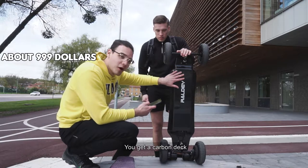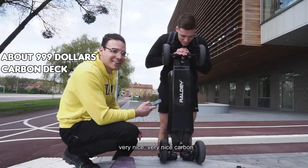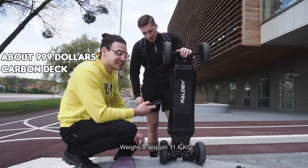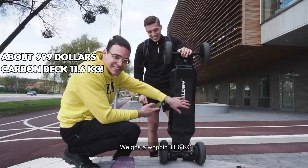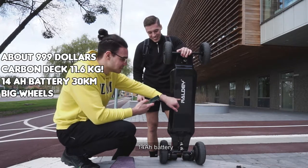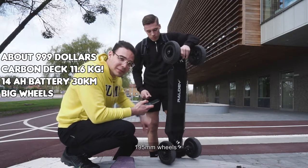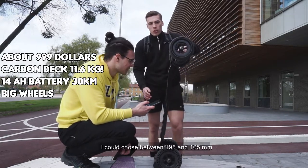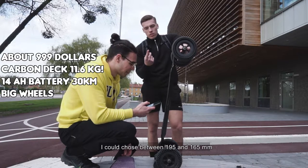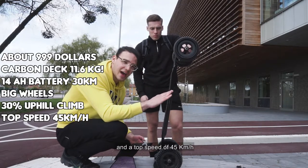First thing, you get a carbon deck out of Japanese T700 — very nice carbon. It weighs a whopping 11.6 kilograms. It's a panzer wagon. 14 amp-hour battery. 195 millimeter wheels, and you can choose between 195 and 165. It also takes you 30% uphill.